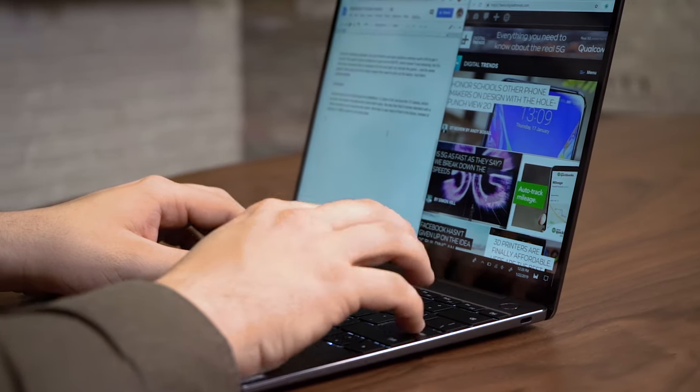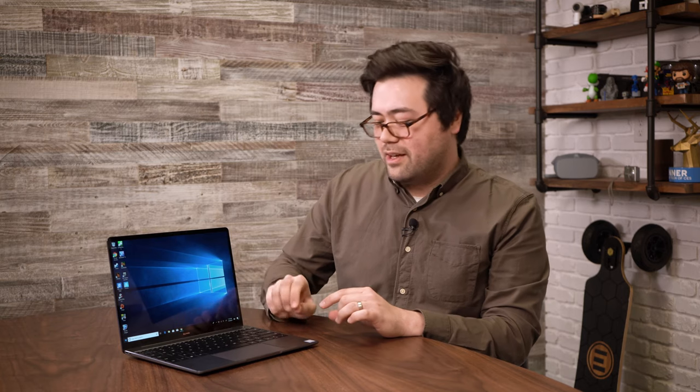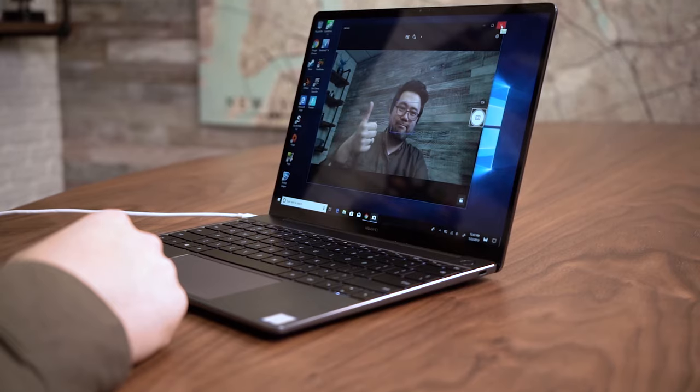Next up is the keyboard. This is a really solid keyboard — I really enjoy the typing experience here, with more travel than I thought would be on this thin and light laptop. I believe this is the same keyboard brought over from the MateBook X Pro, with one exception: the webcam is no longer hidden underneath one of the keys. Instead, it's been moved back up top above the display, which is really where we all want our webcams to be.